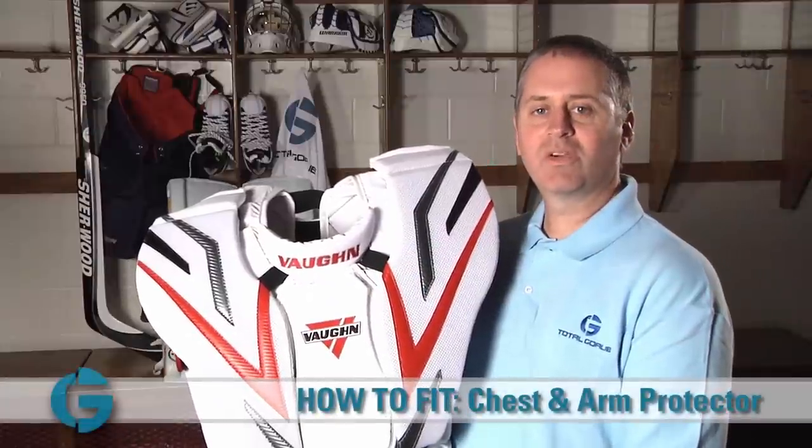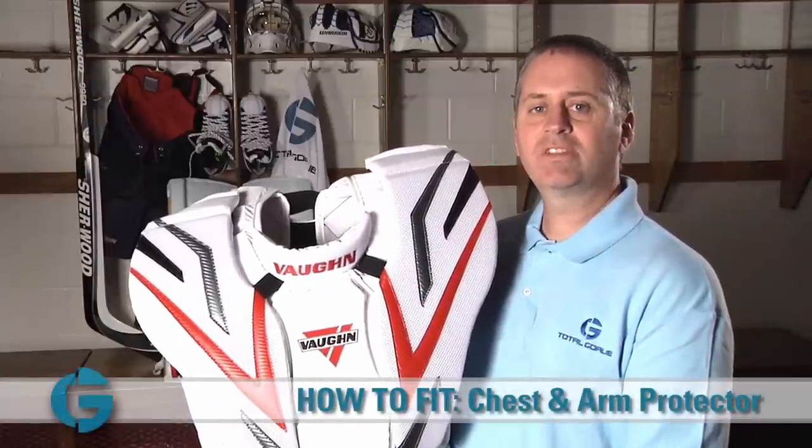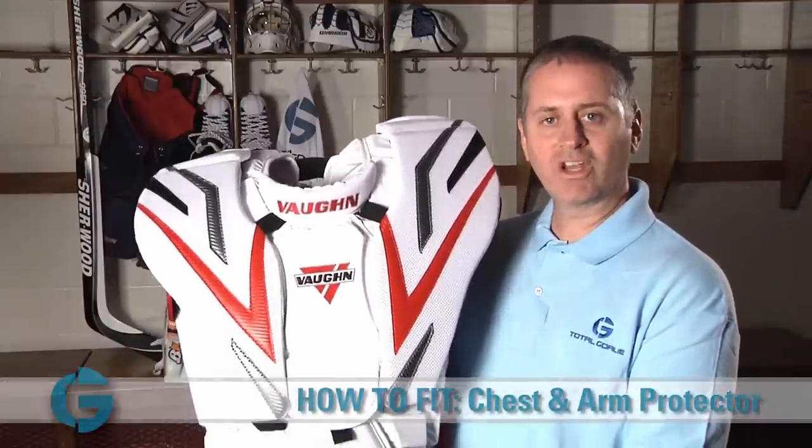Hey goalies, I'm Mike, goalie specialist here at Total Goalie. In this video let's take a look at how to properly fit a goalie chest protector.